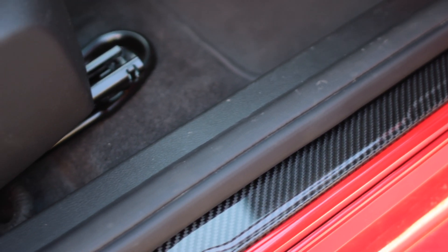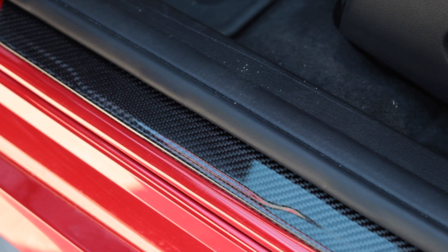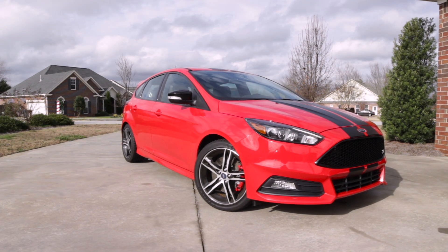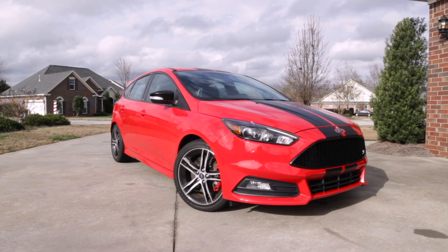After I installed them, I showed a bunch of different people and they really commented on how nice they look. People like the way it pops with the whole red of the car, and I like the way it complements the whole red and black accented theme I've got going on.